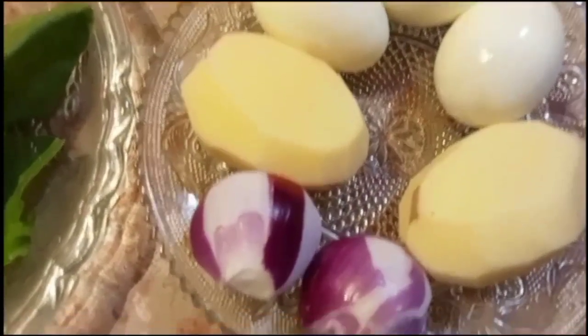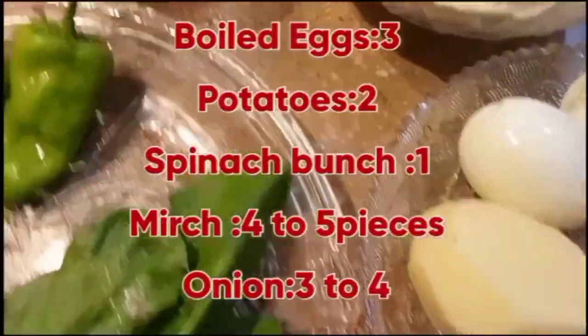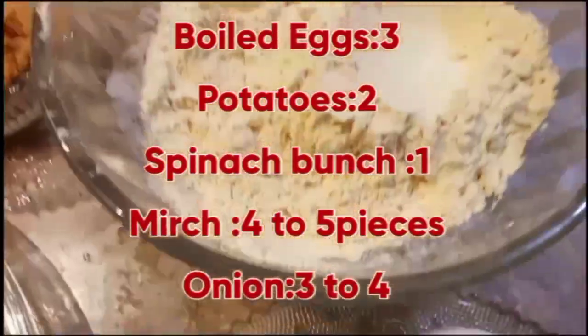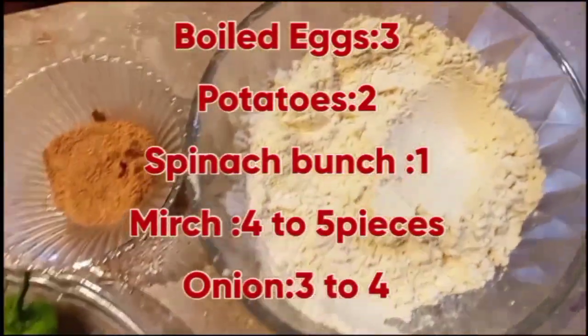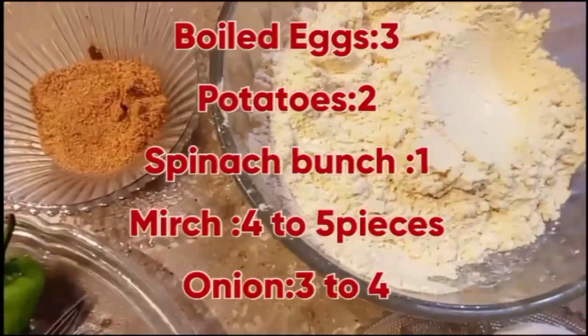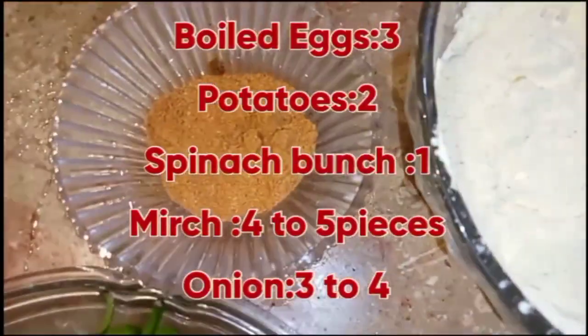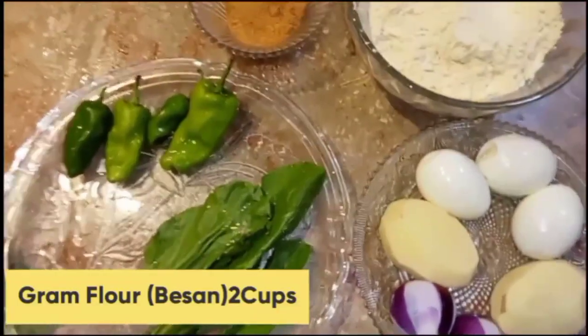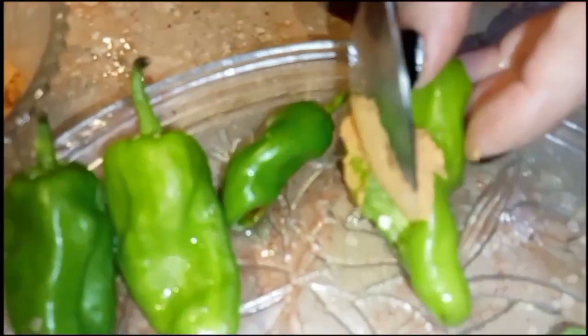How can you make these different snacks? I will share all of these recipes. Here I have boiled eggs, 3 potatoes, 2 bunches of spinach, 1 onion, 2 to 3 pieces of green chilli — about 6 pieces total. I will show you how to cut and fill them.